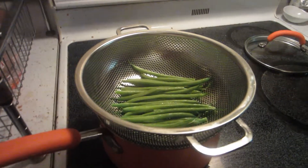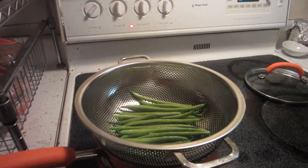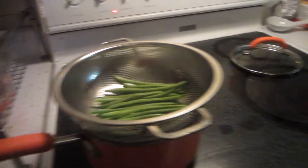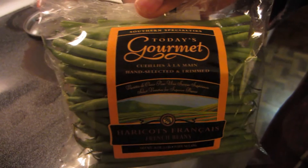After about 10 minutes, he's going to sprinkle a little bit of coarse salt. These are the green beans — French beans, apparently. You get the idea.